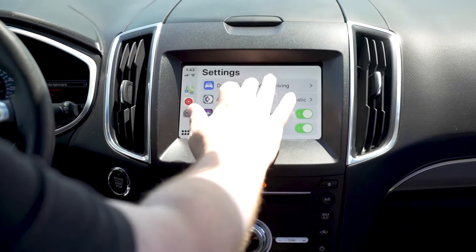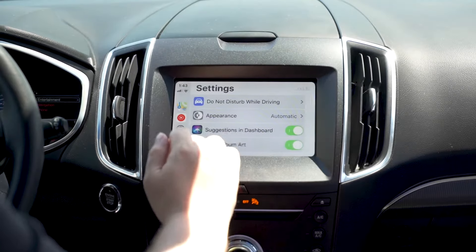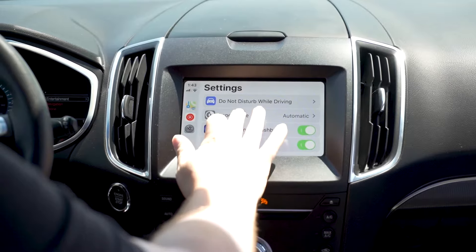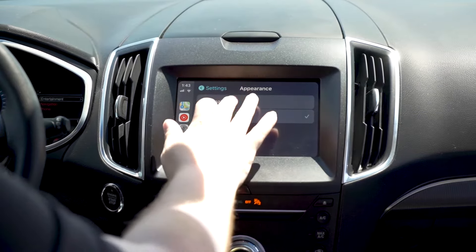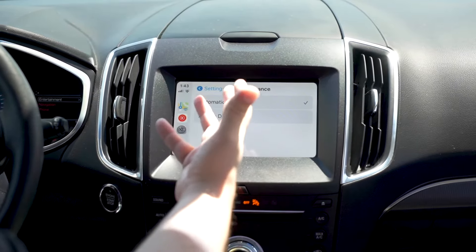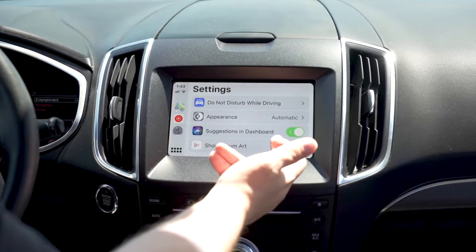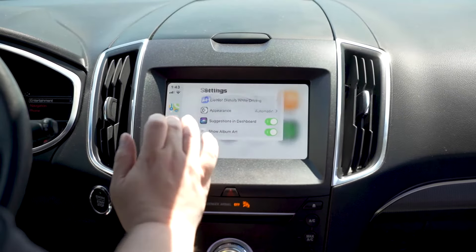You can access settings. While you're driving, you can set up Do Not Disturb and activate it with Apple CarPlay — this will stop people calling you and doing that. For appearance, you can set it to always dark if you like the dark look, or automatic, which during the day will be a lighter setting. Siri can do suggestions in the dashboard, and you can show album art.